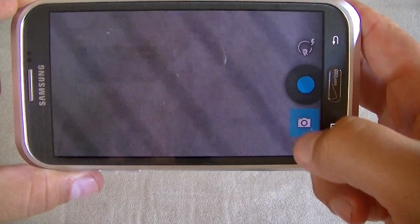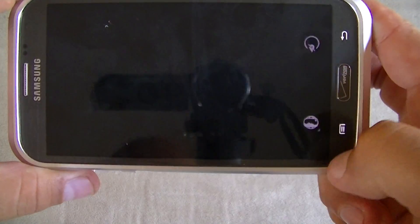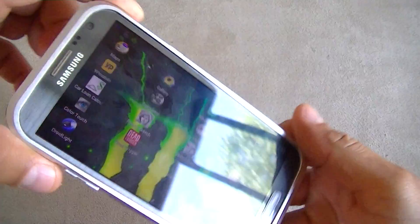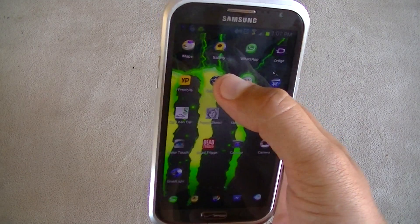So going back to the camera, here's the Photosphere option. I'm going to show you guys in a moment how it works, but first I want to show you a couple of samples that I already took here with the Samsung Galaxy Note 2.